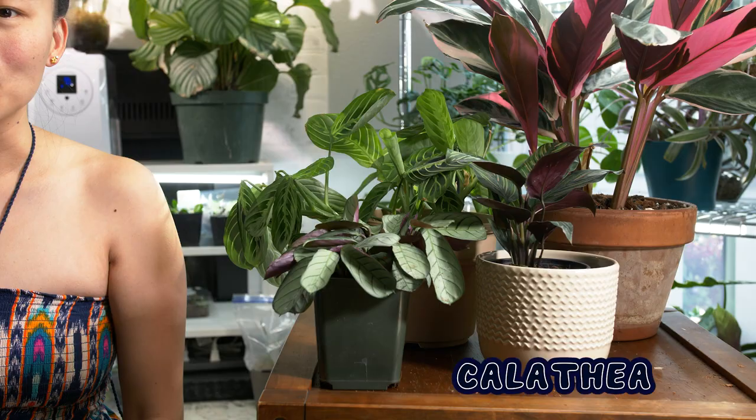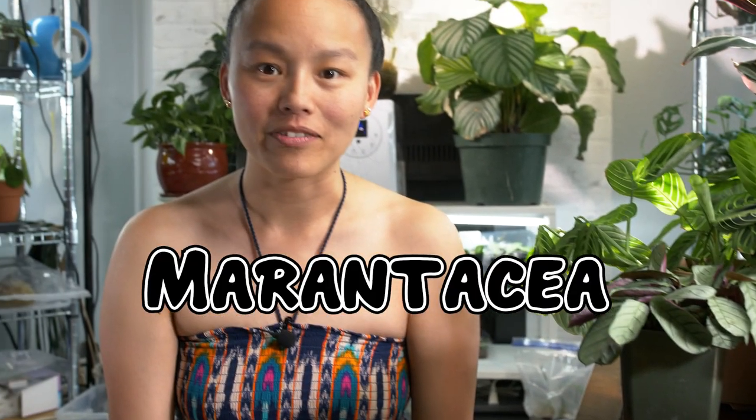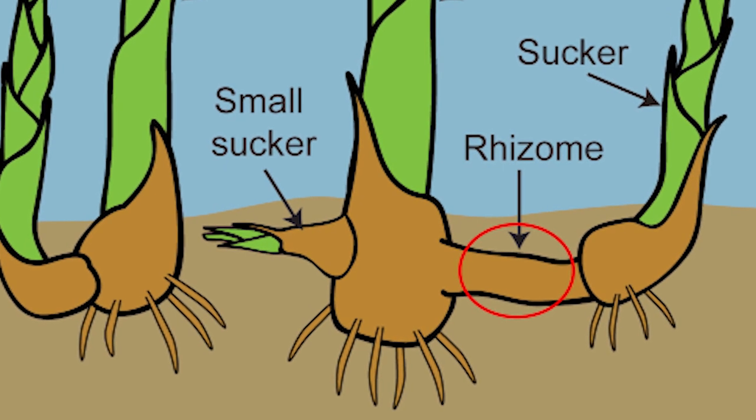Today we'll be focusing on four genera of the prayer plant family: Calathea, Maranta, Stromanthe, and Ctenanthe, which are all part of the Marantaceae family. They are also known as the air root family because they grow rhizomes and shoot off to the side to create new babies. Hence, they are mostly propagated through division.